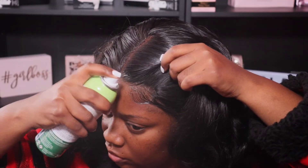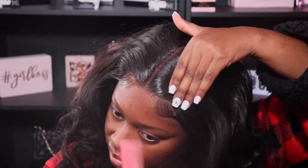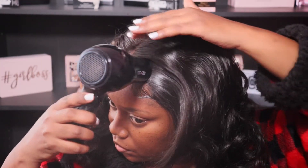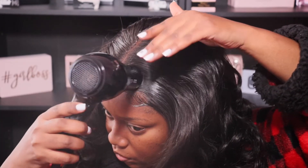Now I'm going to go in with the ORS holding spray and spray it to that little front portion of my hair so I can get it laid down even more flat. Then I'm going to go in with the blow dryer over it just to ensure that it stays flat and stays right in place.